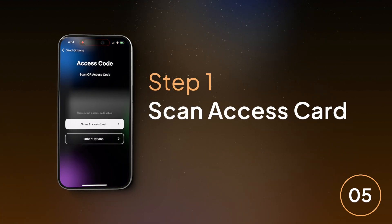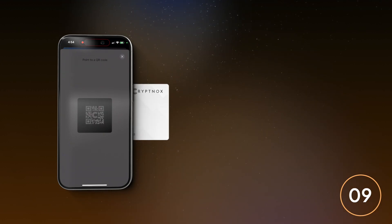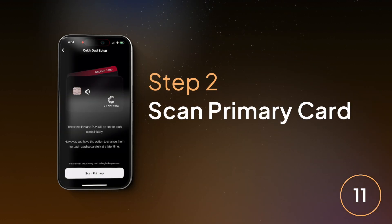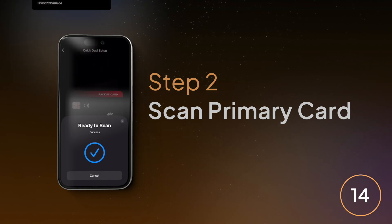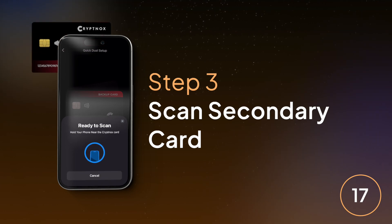Step 1: Scan the corresponding QR code from the access card. Step 2, Scan Primary — tap the main card on your phone. Step 3, Scan Secondary — tap the backup card on your phone.